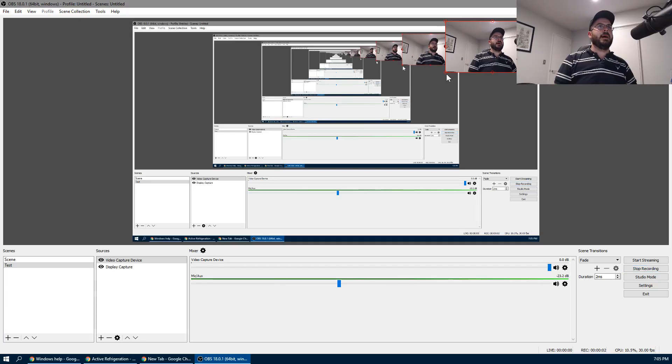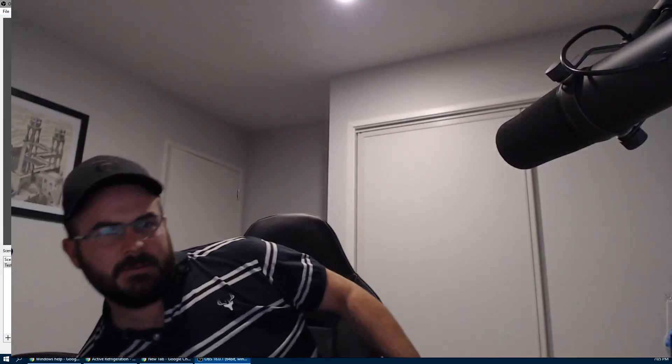Hi again. I'm still using this Logitech C920. So the video's cool. I like the way the video looks. It's just a shame I look the way I do.